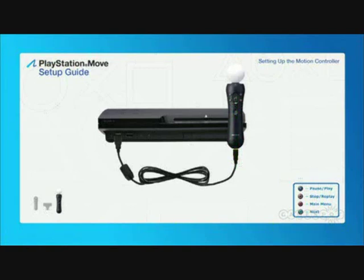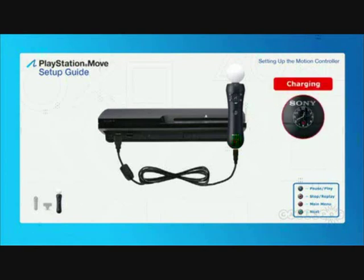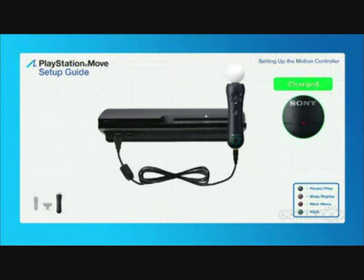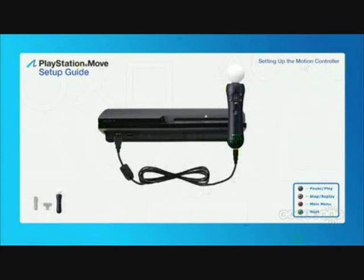When a wireless controller is connected to a PS3 system that's turned on, the red status indicator light will blink while the controller battery is charging. If you have also purchased a PlayStation Move navigation controller, you should repeat these steps with that controller. It's a good idea to charge your controllers until this light stops blinking before the first use to ensure a full battery charge. It is very important to disconnect the USB cable before using the motion controller or the navigation controller.